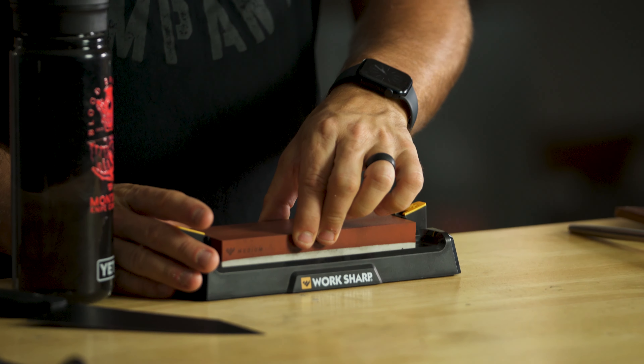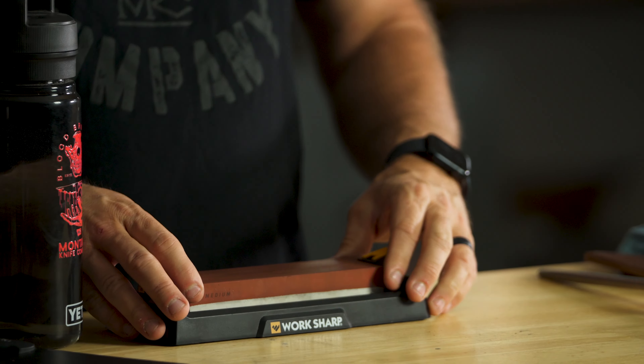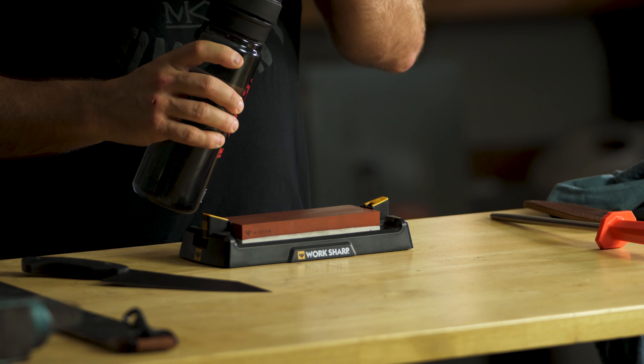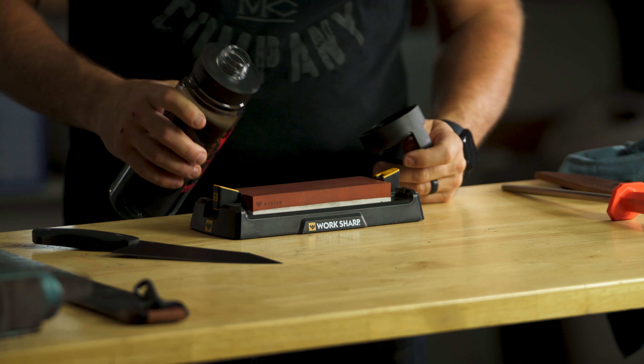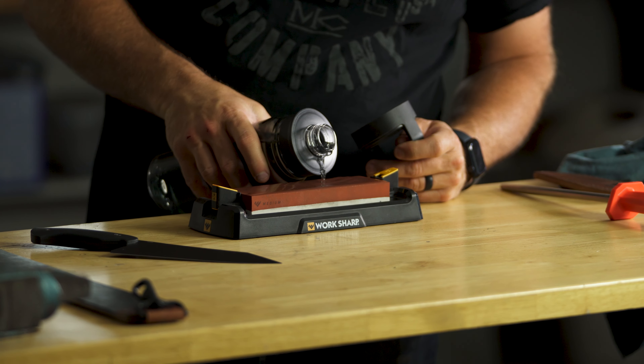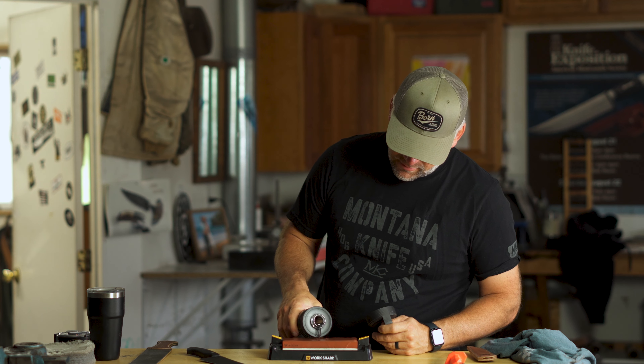Before we shot this video, I actually soaked this stone in a bucket of water and allowed it to be completely submerged, really filling up that porous stone — it's a lot like a sponge. So while we're talking, I'm gonna pour some water on the face and let it run off the edge, filling up this little bathtub that we've got here for the stone.